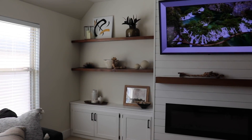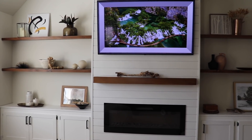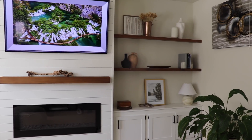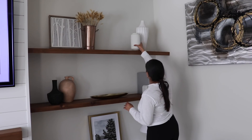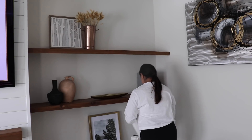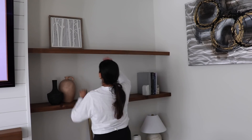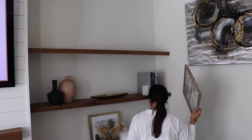Now I'm going to redecorate these built-in shelves and give them a little refresh for spring with decor that can transition well into summer. I probably won't switch anything around until I decorate for fall. I really wanted to keep things pretty simple here, mostly using decor I already had or just moving things around, which can always make things feel new and fresh even with the same old decor.